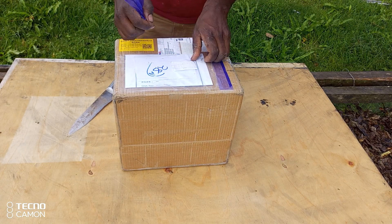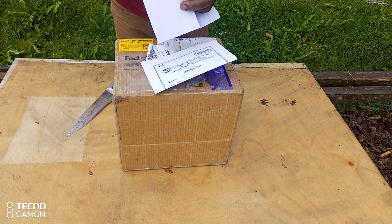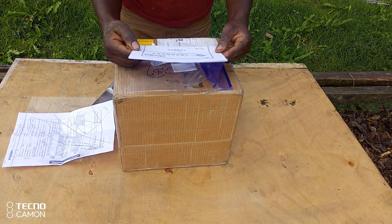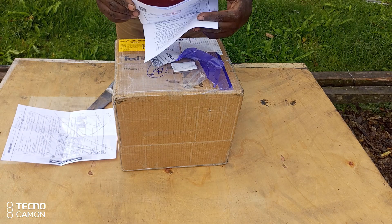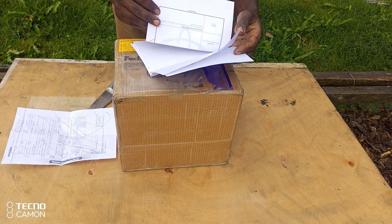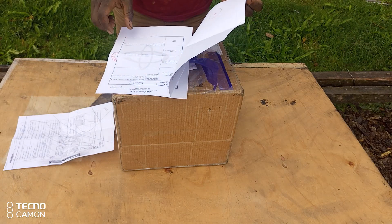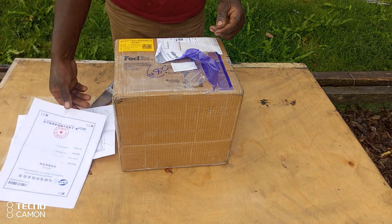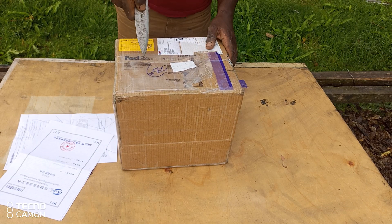There's some documentation here. This is a customs scan document — a hazard classification identification report for transport goods, which came from the seller. It's a testing certificate to make sure everything is good, and it also helps with the bureau of customs in the import process. Let's cut this open.